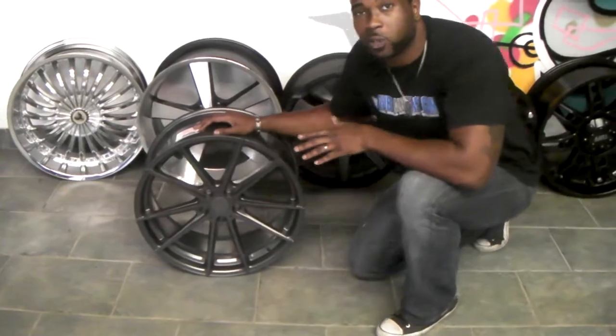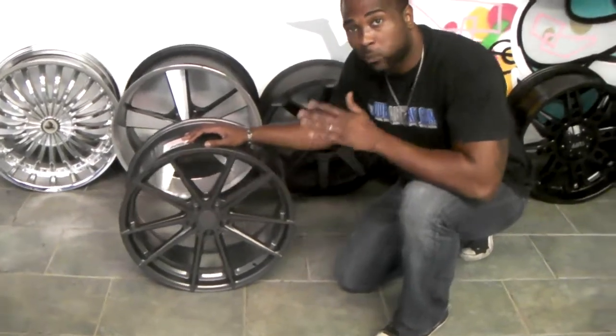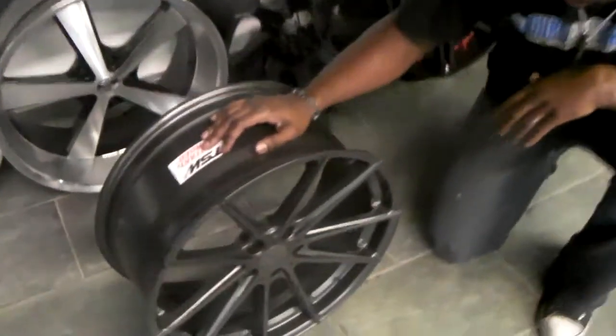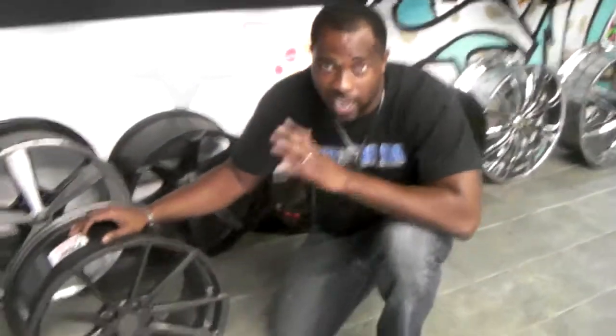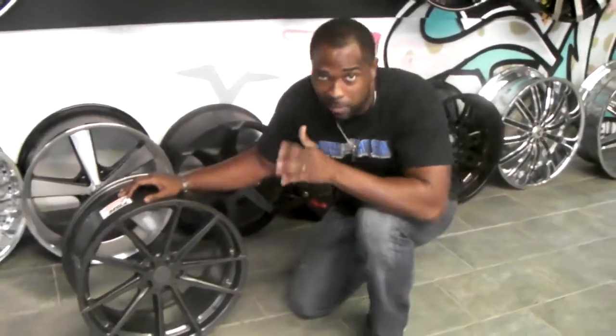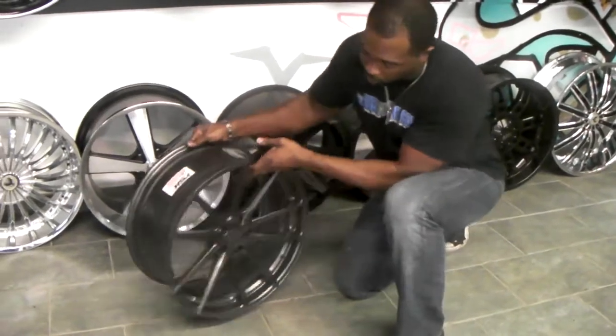This rim is a little different than most rims. It's a one-piece rim, but it's a rotary forged rim. What's different about rotary forged is the construction of the rim — it's a much lighter rim than most rims. I'm going to give you a little demonstration about just how light this rim is compared to other rims.